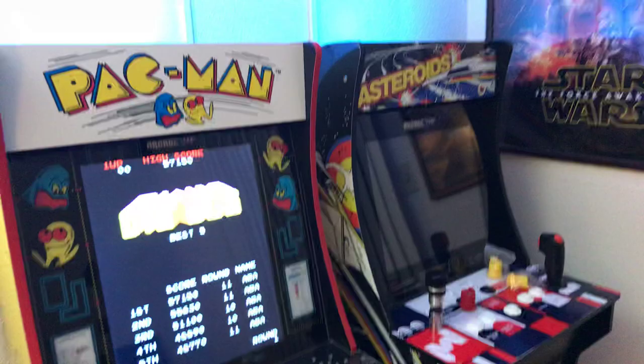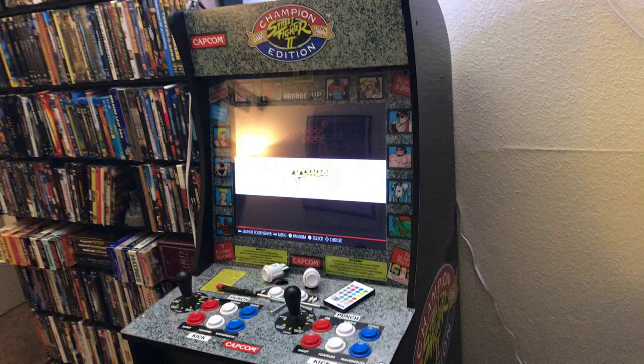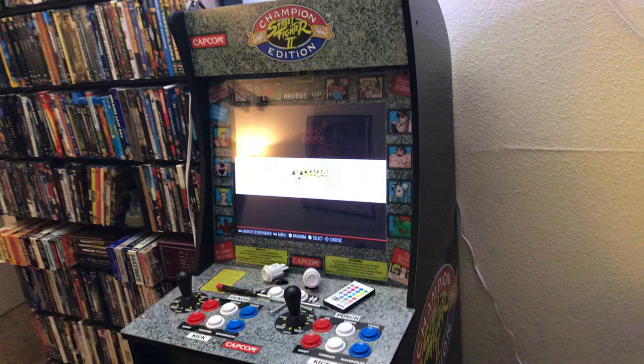That's my setup — that's my Pac-Man. You've now seen the asteroids and the Pac-Man, so next time I'm going to talk about what I've done to the street fighter and where I'm going with it. That's it for now — thanks for tuning in. Like it or don't like it, that's cool. Either way, hit subscribe. Thanks for checking it out — Retronaut 88 out.